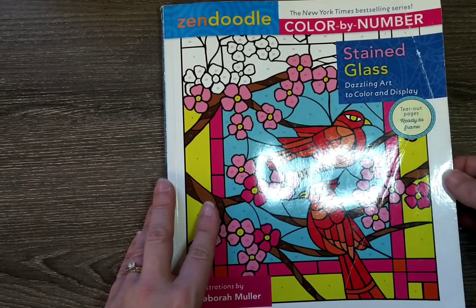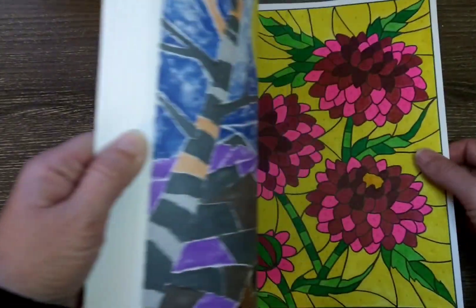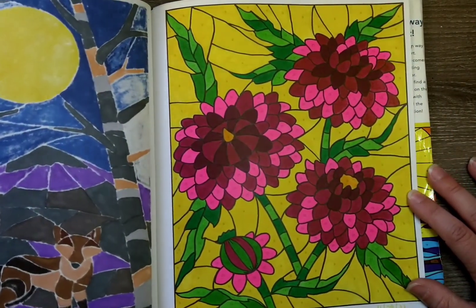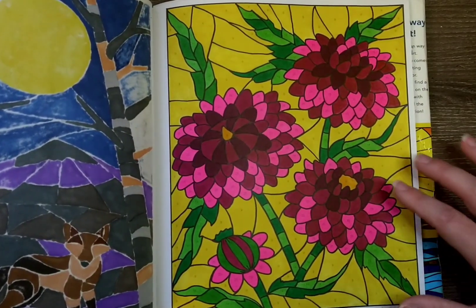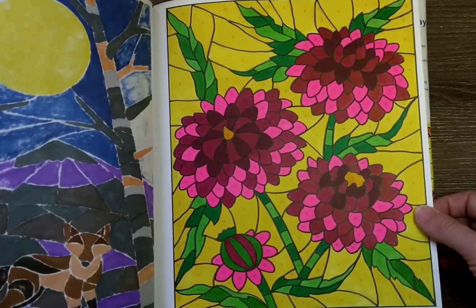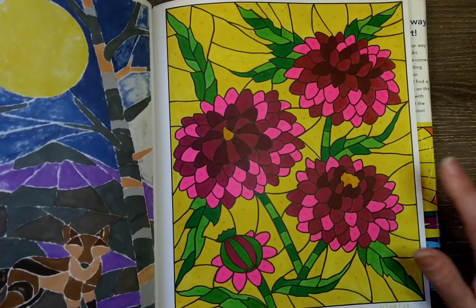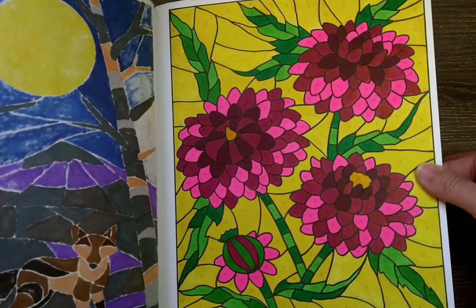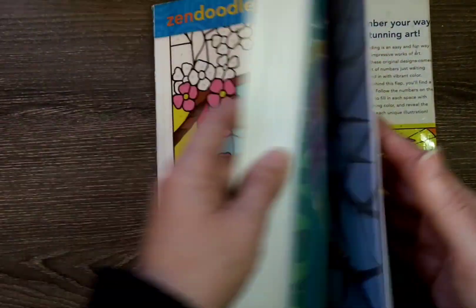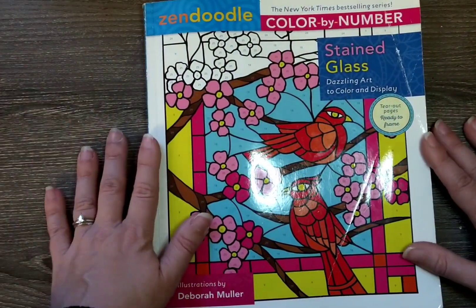My last one is from the Zen Doodle Color by Number Stained Glass, illustrated by Debra Muller — another one I'm just working my way through. I completed this one at the very end of the month. It wasn't as relaxing as it could have been because my alcohol markers are starting to run out, and then it becomes almost stressful — wondering if the marker will hold out for the remaining spaces. Mine did not hold out, so it's a little patchier than usual. It's okay; it's not my favorite in this book anyway. I was hoping to complete this book by end of the year, but I don't think I'm going to get there — maybe next year. It's a nice relaxing one to sit down and do when I just want to mindlessly color.